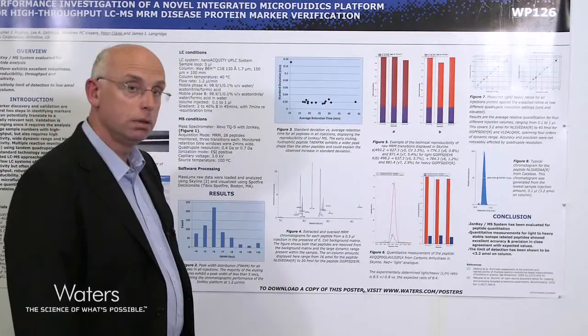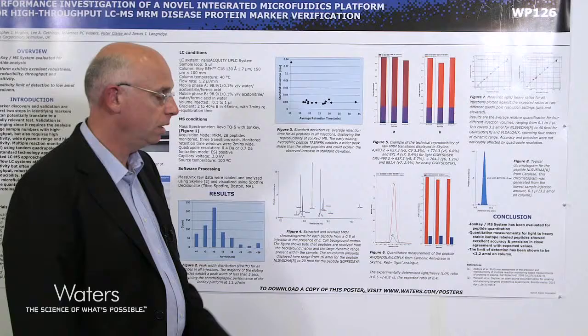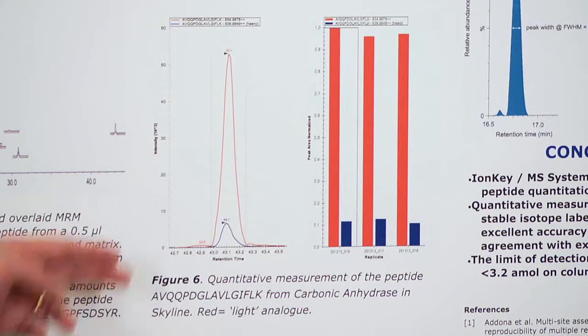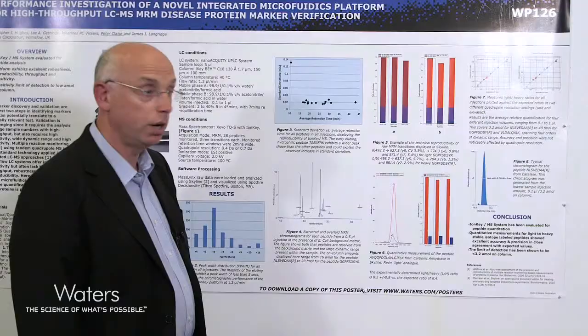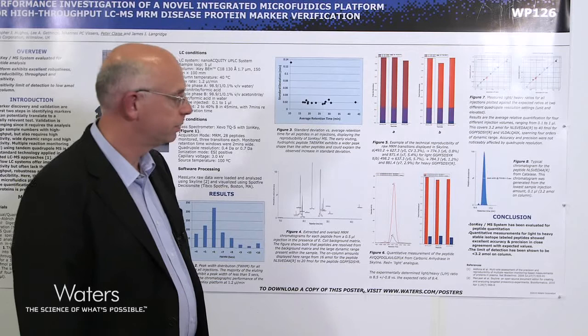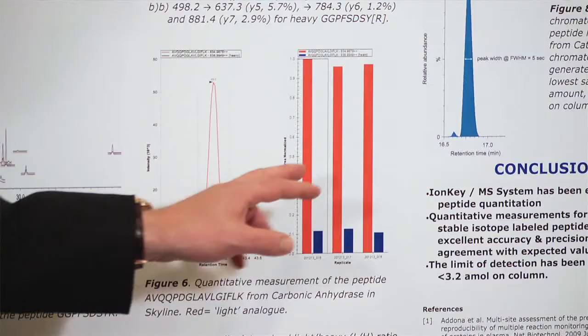Figure 6 shows the measurement of a single peptide from carbonic anhydrase. The red light analog and the blue heavy stable isotope labeled peptide are overlaid, showing the same retention time with an area ratio of roughly 10 to 1. Looking at replicate injections across three runs, we again see very good coefficients of variation and very good accuracy and precision on this peptide.